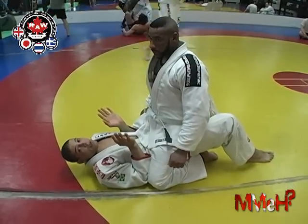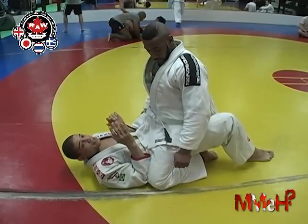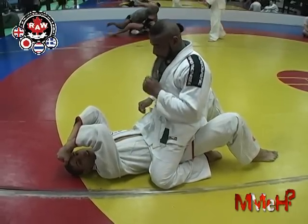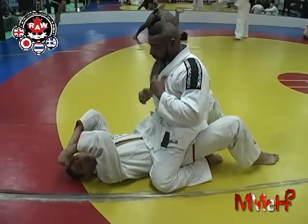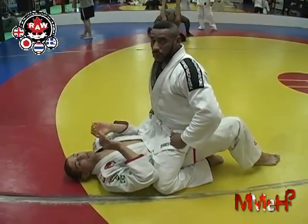Now you might be saying, if this is MMA, how do I block my face? If you just do this, the ref is going to TKO you anyway — you're going to get knocked out because you're not escaping. Focus on the escape. Learn to take some punches, it's going to be okay.